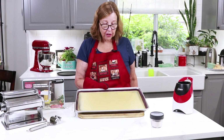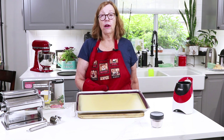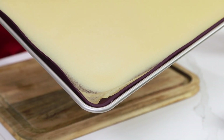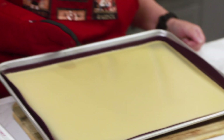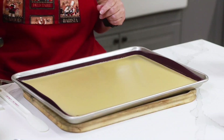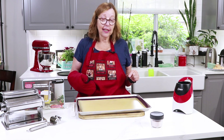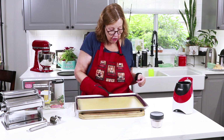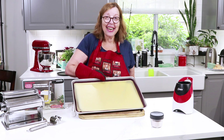This batch actually took 14 minutes. I think my new oven runs hotter than my old one. I pulled it out as soon as the corner started lifting up — that's what you're looking for. The rest of it looks pretty even. You want to let this cool down 100% before running it through the pasta cutters, so I'm going to let it do that. Be patient.